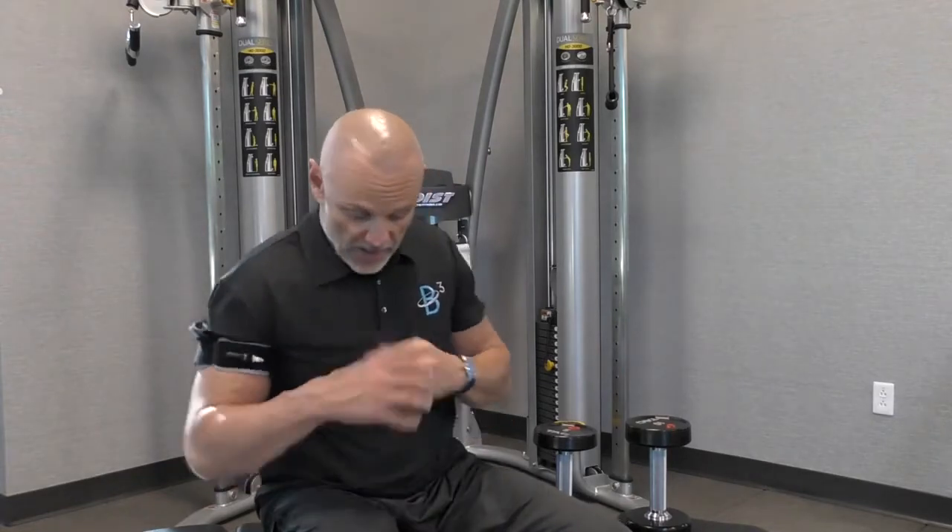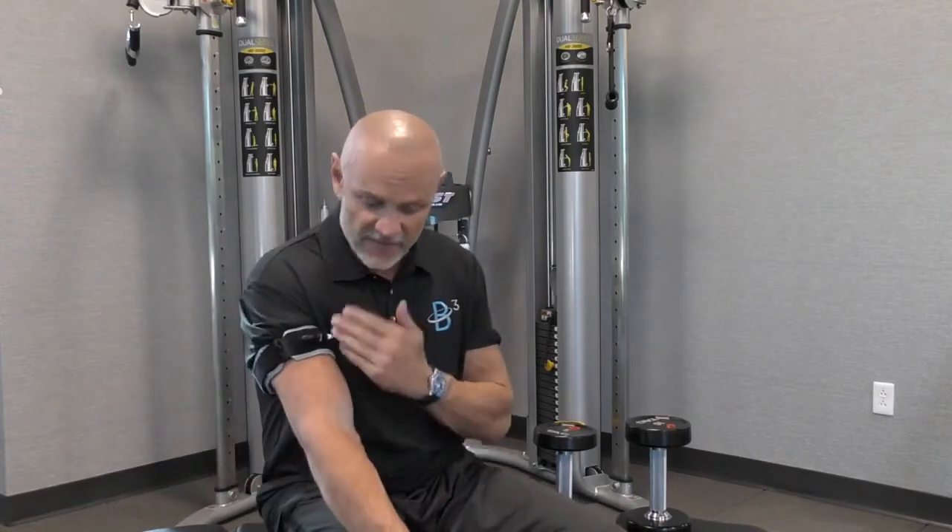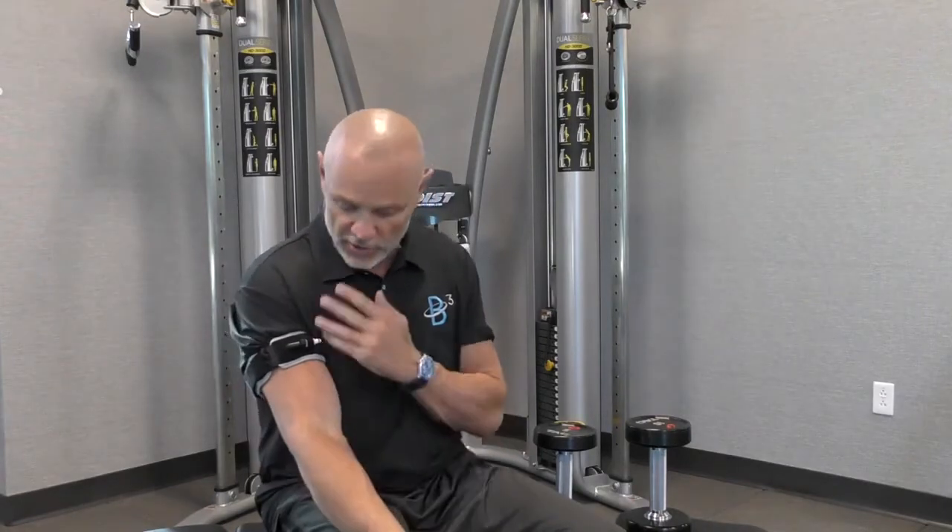The B3 bands are a revolutionary breakthrough in exercise technology. When you put the bands on your arms and legs, it safely slows down blood flow. I like to tell people, imagine a garden hose flowing and you just turn it down a quarter of a turn — you're not cutting it off, you're just slowing it down. That's because of our patented multiple barrel chamber design.